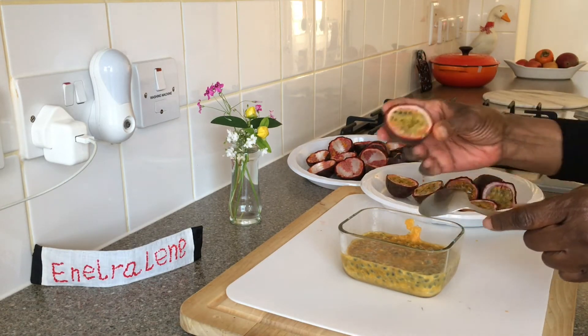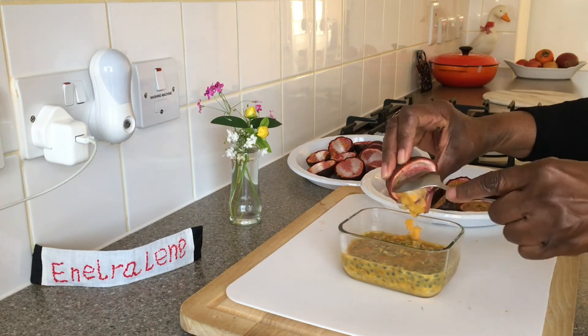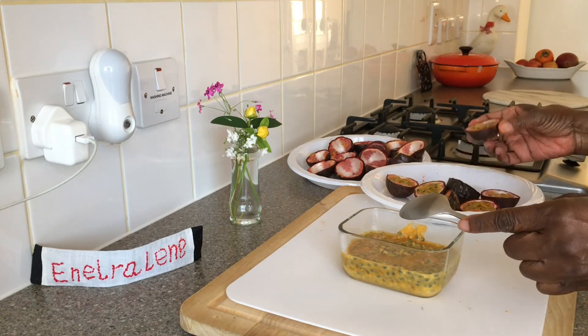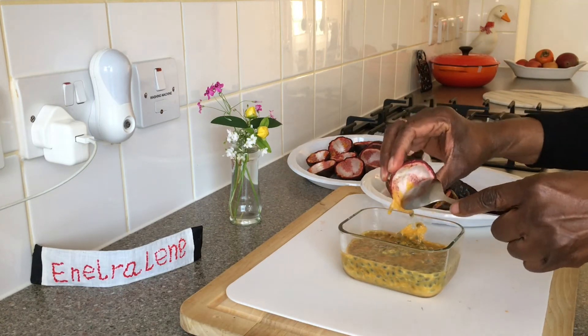Passion fruit has a citrus flavour and is a wonderful addition to smoothies, drinks, desserts and more. I love the flavour it imparts to meat, poultry and fish dishes.